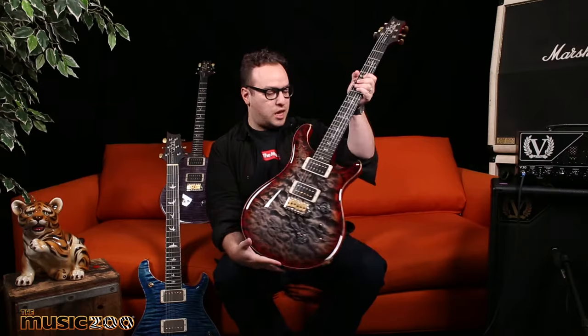Amazing guitars — like all PRS's, the quality and the tone is top notch, we love all of them. I'm gonna go play this one some more. If you see anything you like, please reach out to our sales team, go on our website, drool over them — it's a fun time. Thanks!